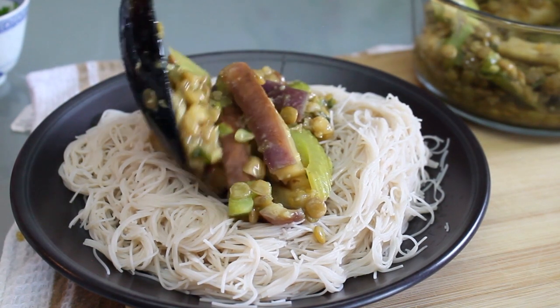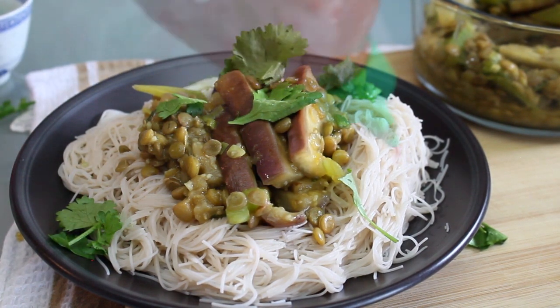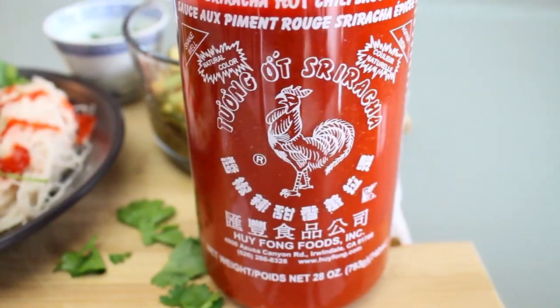I'm having this on a little nest of brown rice noodles, topping with cilantro — partly for looks and partly because I love cilantro. And of course, sriracha. Don't bother with the other brands, guys — this one is the best.